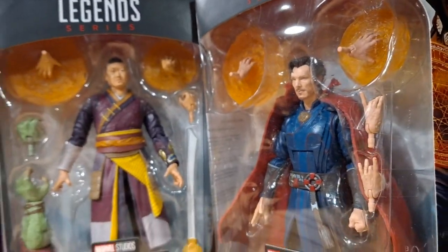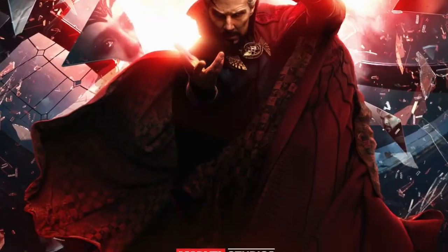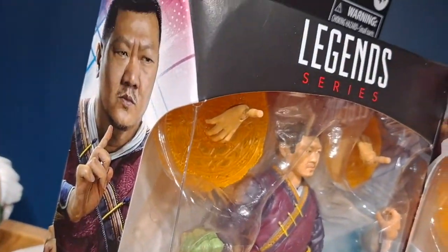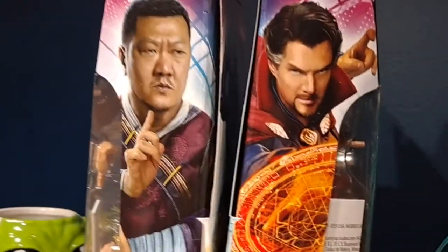These figures are based off of what they look like in the film Doctor Strange in the Multiverse of Madness. The packaging is about the same for both of them. They're both Marvel Legends series packaging with each one being personalized to Wong and Doctor Strange, with pictures on the side which just look fantastic.